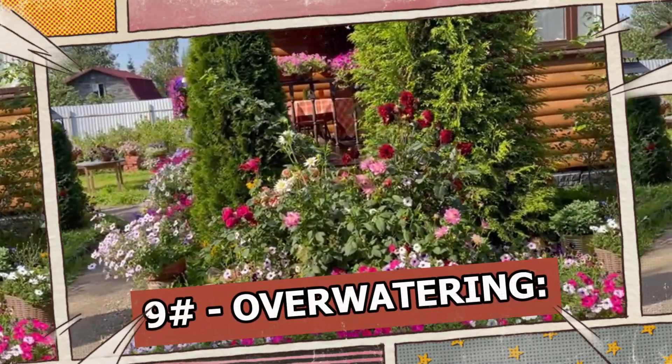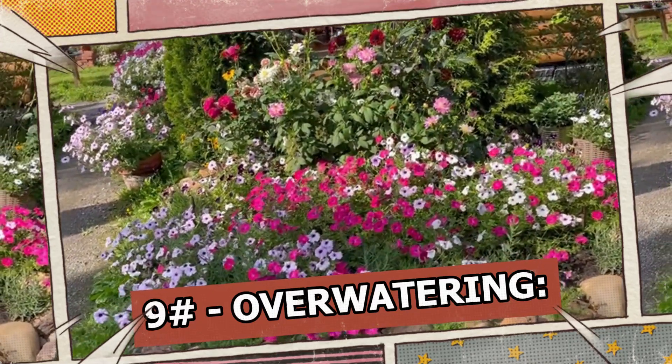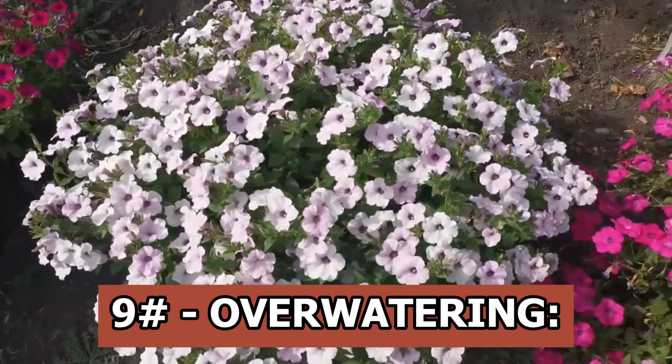Overwatering: if you are afraid that the petunia will dry out, you start watering very often and intensively without waiting for the soil to dry out. As a result, the roots stop breathing and absorbing water and nutrition.